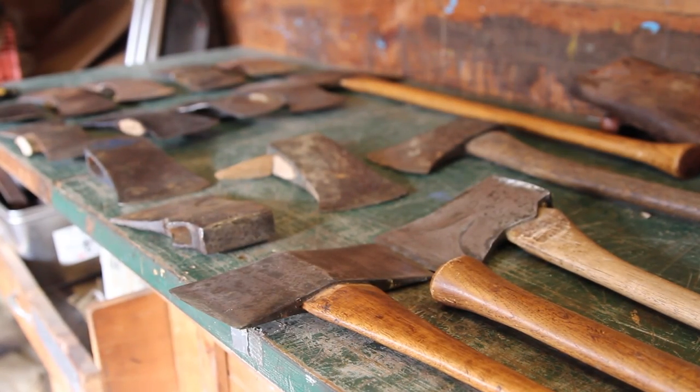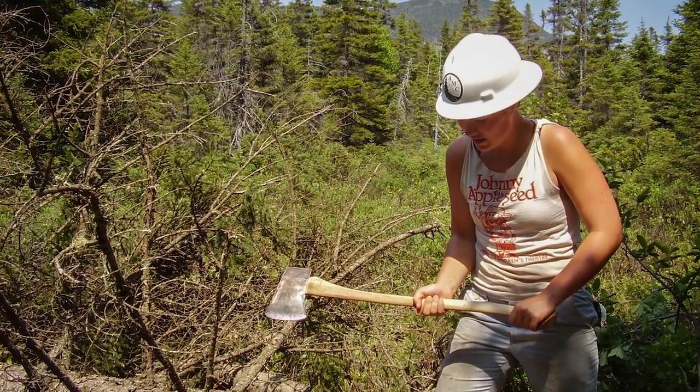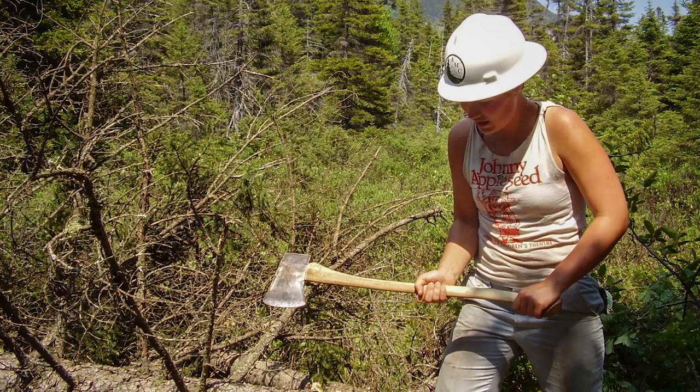We're trying in AMC to bring back some of these old traditional skills. So all first year trail crew, they all receive a single bit axe.